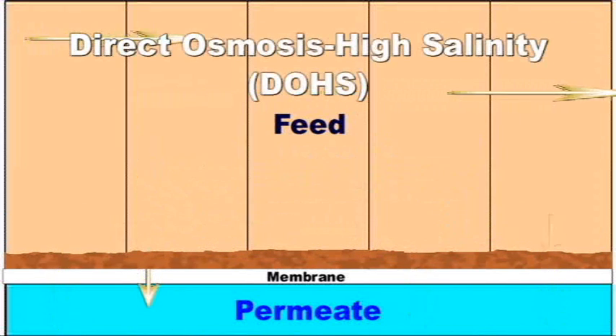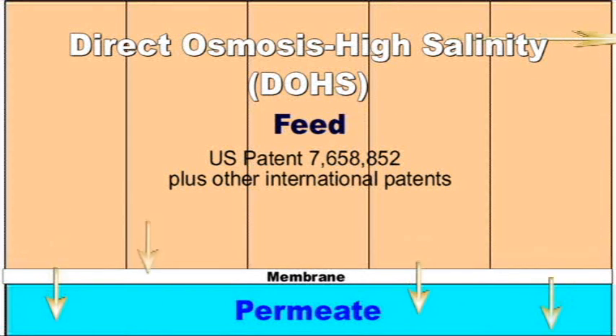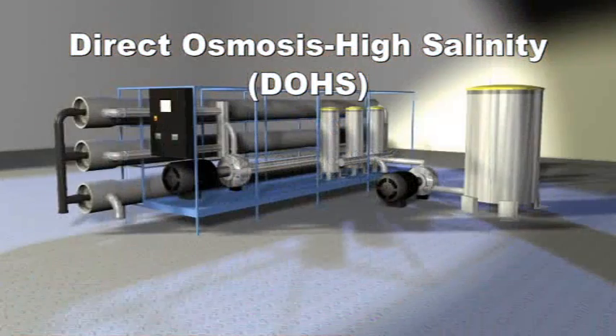The patented direct osmosis high salinity, or DOHS technology, removes the fouling layer quickly and easily while the unit is operating.